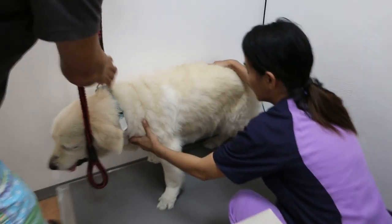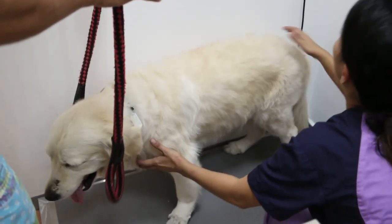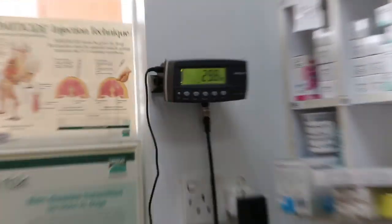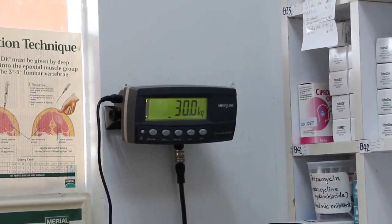So now we weigh the dog first. It's a big panting — it's an old dog, 14 years old. Is it male or female? How many? 29 — which rounds to 30. It's a good weight, not fat and not thin.